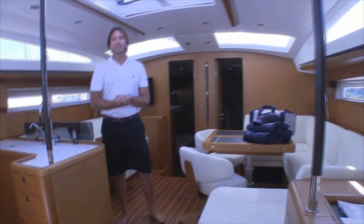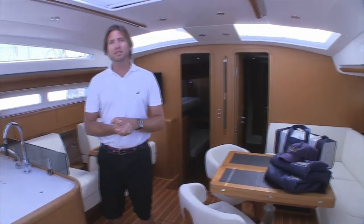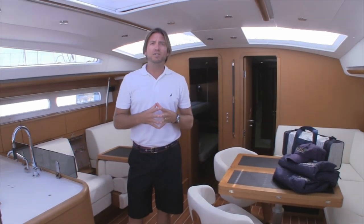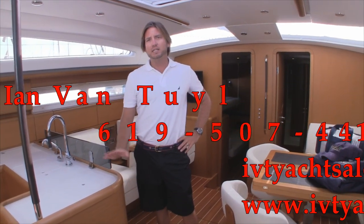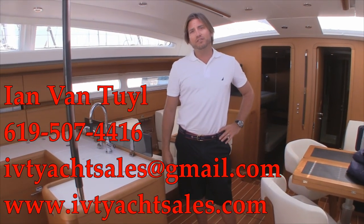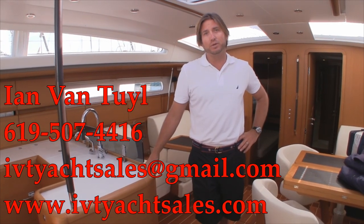So we're back in the salon and this is the end of our quick video walkthrough of the 2013 Jeannot 57. I hope you found this helpful and informative. If you have any questions about the Jeannot product, please feel free to contact myself, Ian Van Tyle, at any time, day or night. My number is 619-507-4416. Thank you again and I look forward to hearing from you.